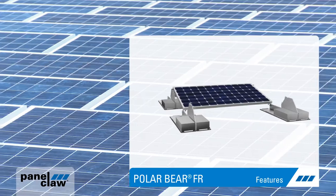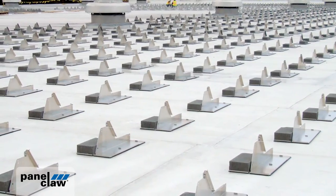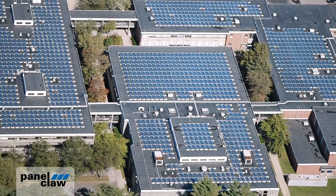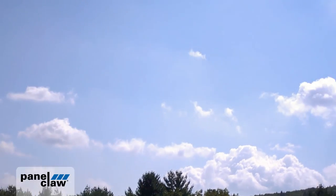PolarBear is more than just its components. It is the product of a system-level approach to solar that considers every stage of an array's life cycle. Its unique benefits, including design flexibility and advanced roof protection, ensure that you will get the most value from your system from design through decommissioning.